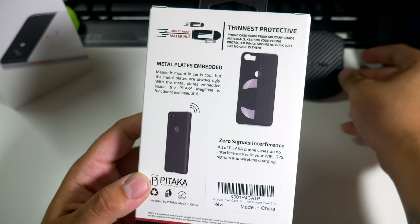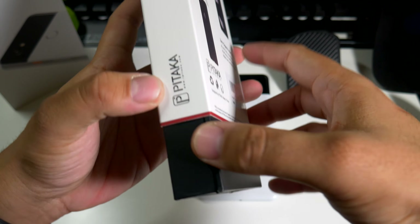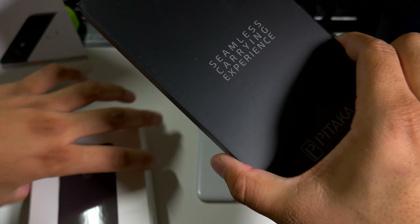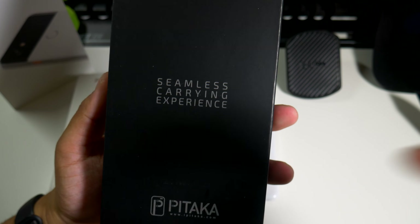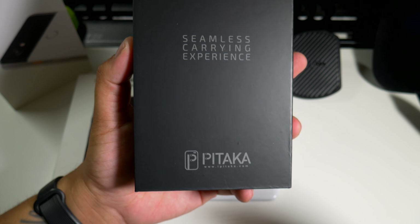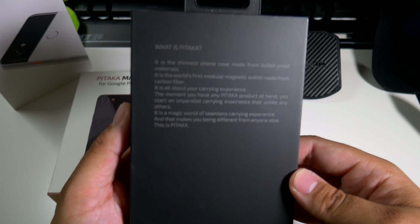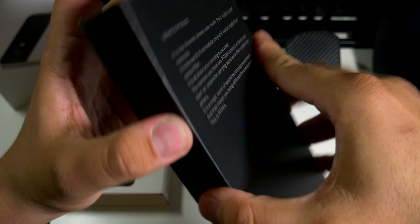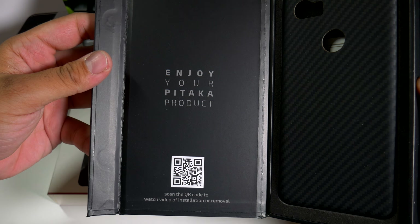It does have metal plates on the case so you can use it for a phone mount, and it has zero signal interference, which is pretty good. This is for the Google Pixel 2 XL. There's a nice little sleeve here — just gonna pop it off. The packaging says 'seamless caring experience' — big shout out to Pitaka, they really upgraded their whole experience. The price tag is probably why it's so high.